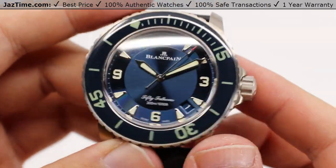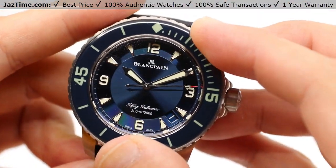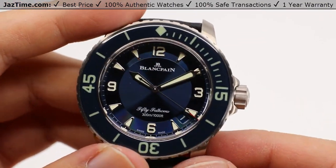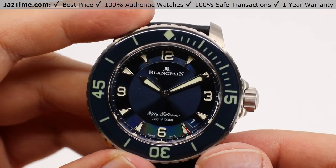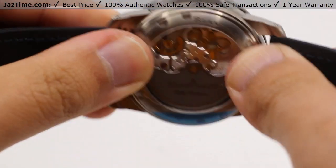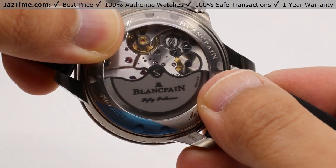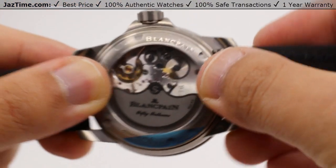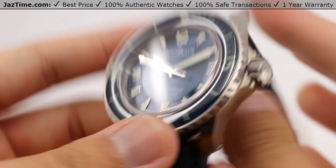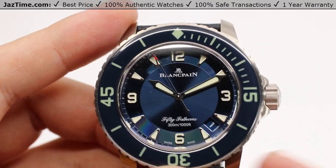So what makes all of this work together is the Caliber 1315 movement made in-house by Blancpain. A diameter of 30.6 millimeters or 13 lines, 5.65 millimeters thick, with 35 jewels totaling to 227 components, beating at a frequency of 28,800 vibrations per hour or four hertz — all giving you up to an impressive 120 hours of power reserve. It hosts center-mounted hour, minute, and seconds hands with the quick-set date as I had just demonstrated. The caliber also contains a silicon balance spring, so you have all of the temperature resistance you could need for its entire lifetime.